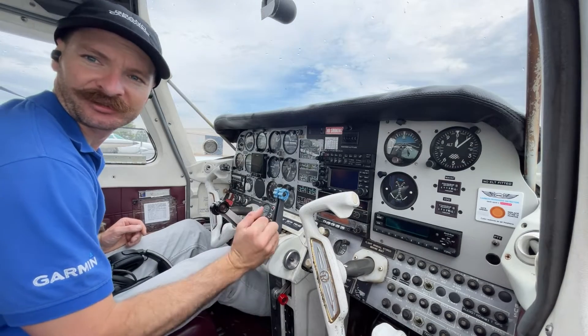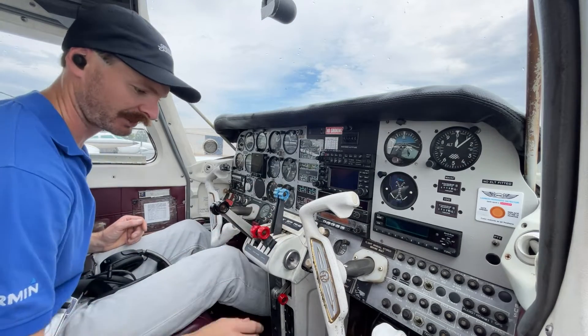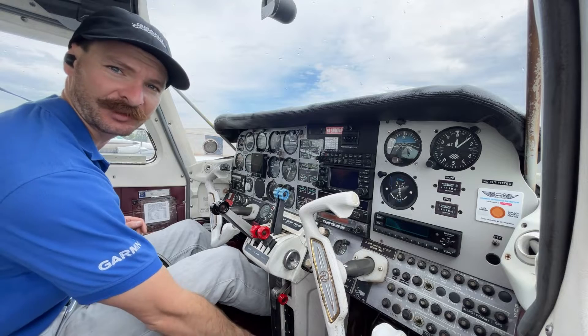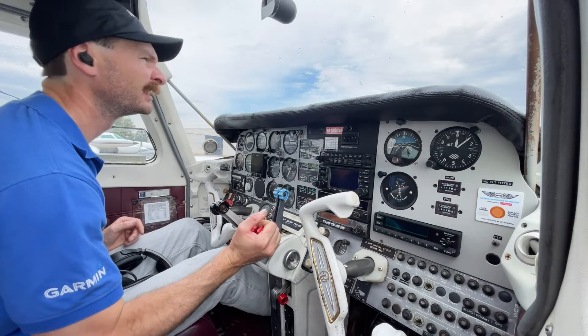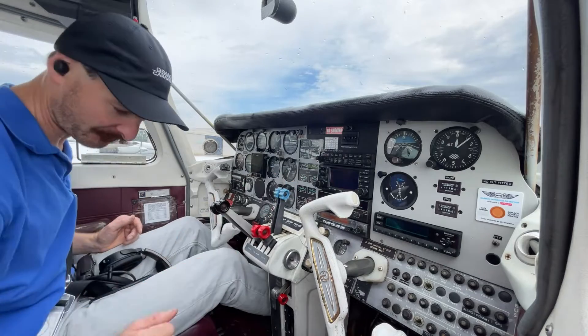G'day. It's been a while since I've made a proper channel video, so I thought I'd take you through a takeoff safety brief and simulate an engine failure while I'm on a quick ferry from one of the bases across to the other one, 10 miles away.